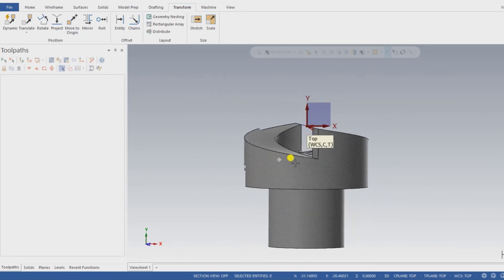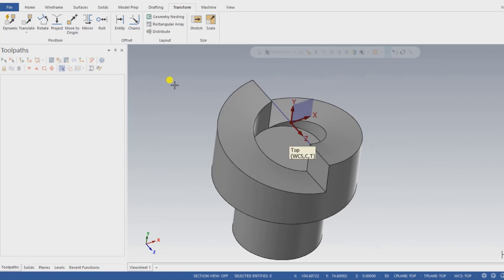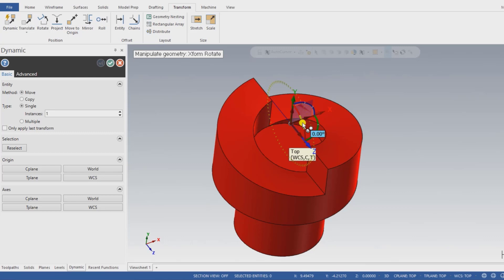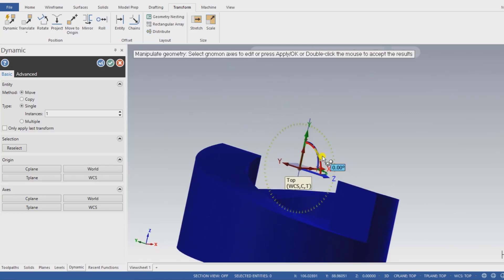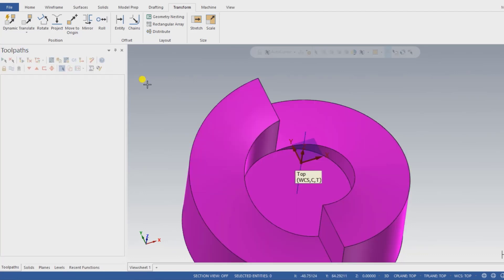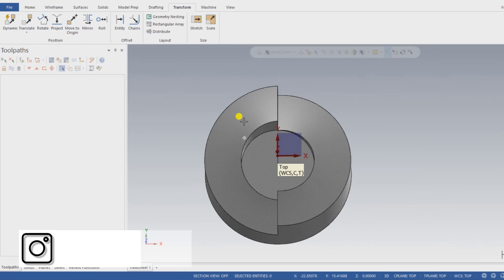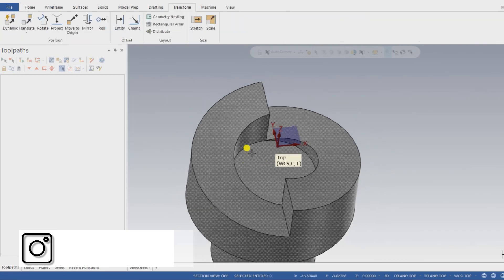As you can see, the WCS is now at the top center portion of the part. Next, I need to change the direction — go to Transform and press 'Move to Origin', selecting the midpoint of that line. Then I go to Dynamic, set the position, and input 0, 0. Now the Z direction is at the top, X is on one side, and Y is on the other. Press OK, clear color, and set to top view. Now the tool will come from the top side. I also delete any unwanted lines.